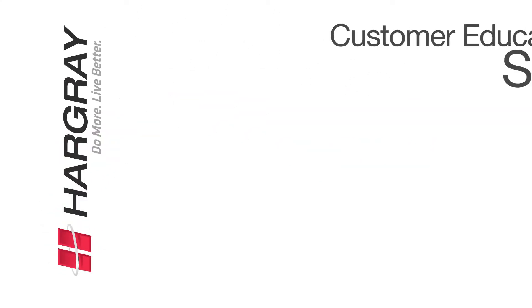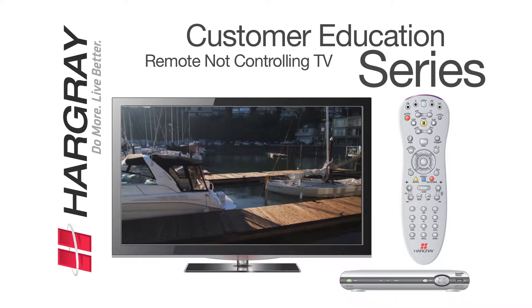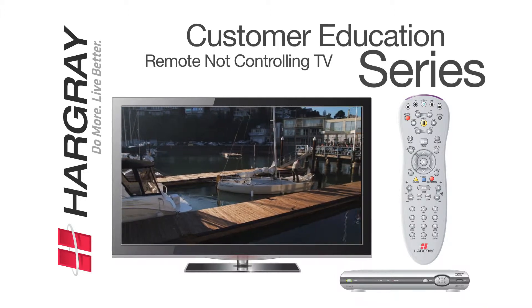The Hargray Customer Education Series. If your remote is not properly controlling your TV, let's take the steps to fix it.